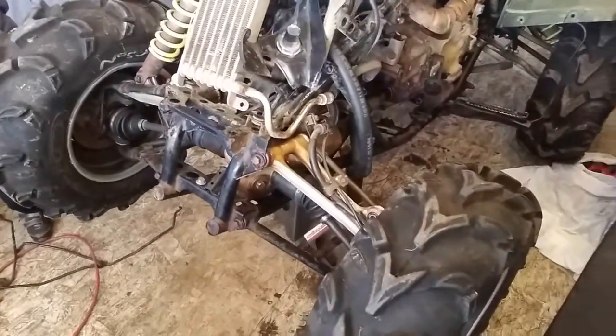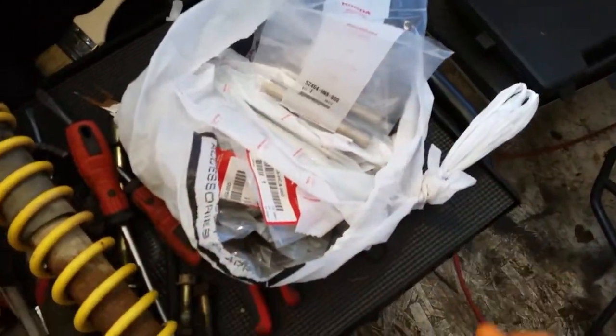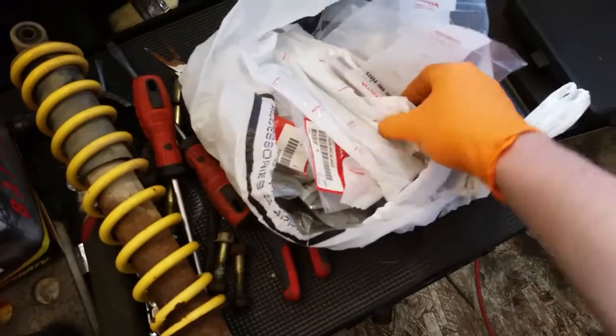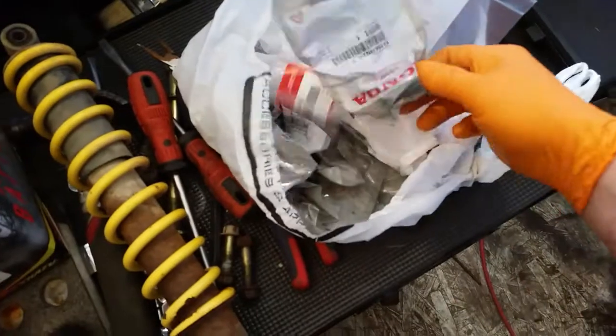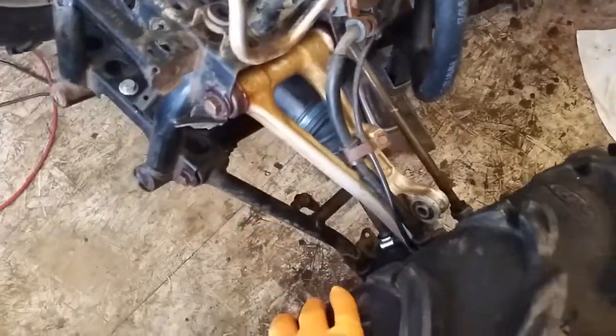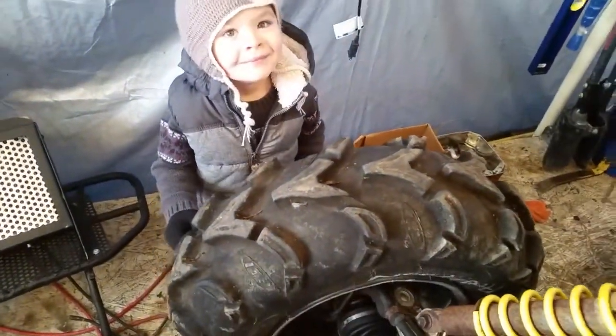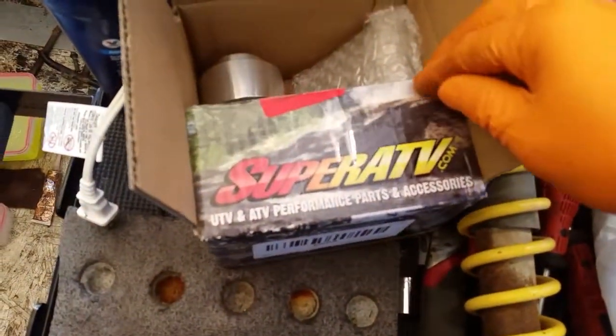Hey guys, back here. I finally received a bunch of parts — a ton of parts that I ordered for both the rear and front A-arms, all the bushings, a bunch of different things in here, hardware. So that should take care of my issues with the A-arms moving around freely. Got my little helper in here today as well.